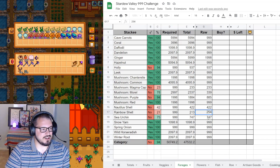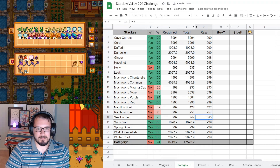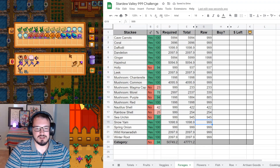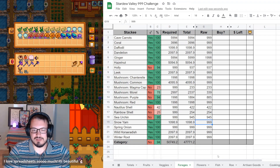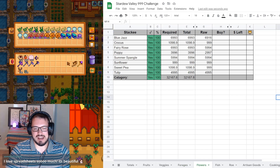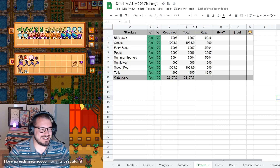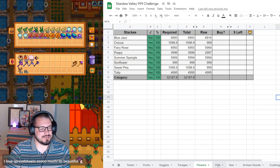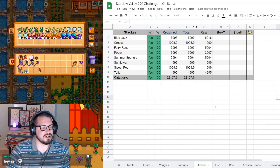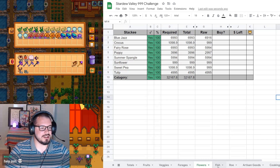945 sea urchins - we are very close. They are very elusive. Ash is a Stardew Valley speedrunner, you should all go check her out as well. Flowers have been done for a while so we don't need to worry about those.